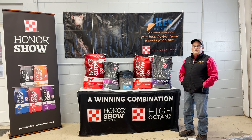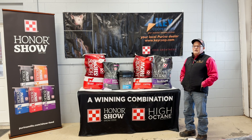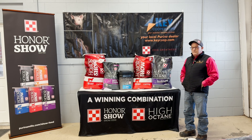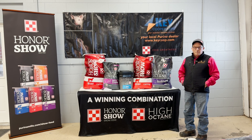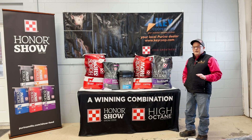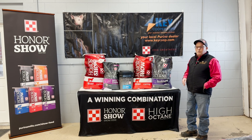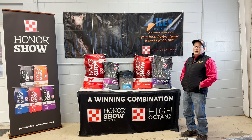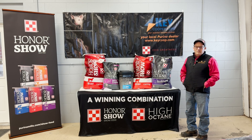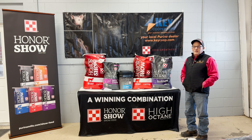The last one is Full Control. Just as the name implies, if you've got cattle you need to hold back and you're not too worried about adding condition, it's a nice feed for that — really high in fiber, not as much fat content, but very palatable and cattle really love it. We do customize a lot of these feeding options for individual cattle, so if you have any questions, feel free to call me or anybody at the Key Co-op team. Thank you and have a great day.